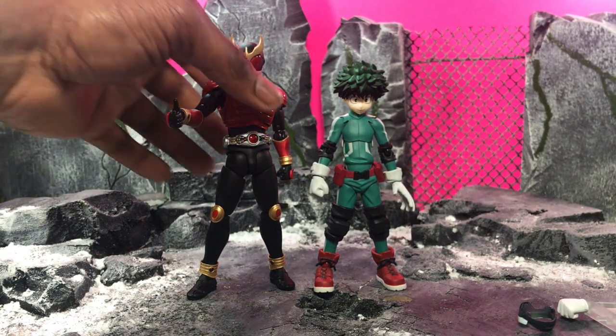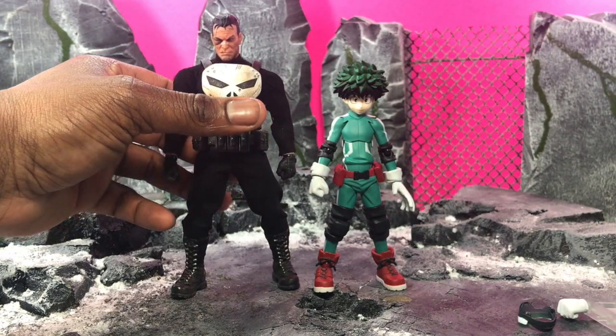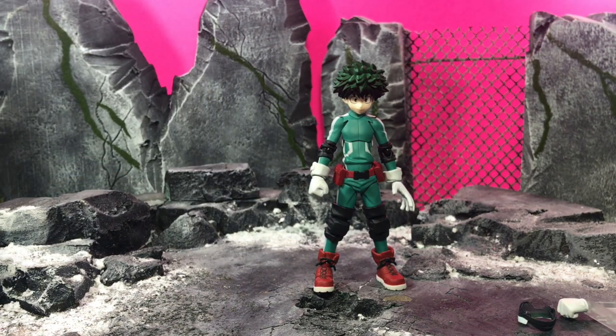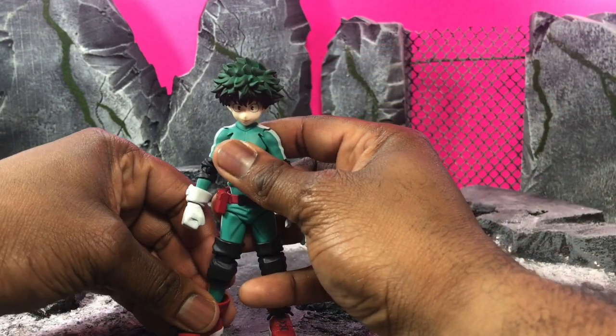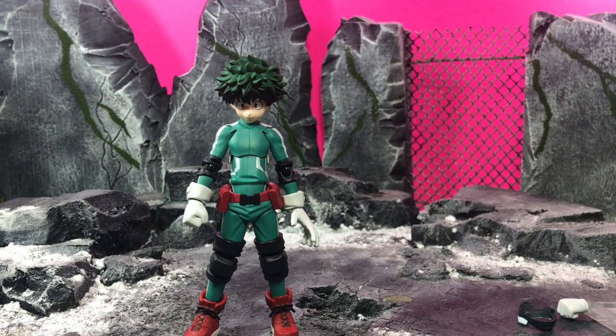Here he is next to an S.H.Figuarts Kamen Rider Kuga, which is already a small figure, but you can still see Deku is tiny compared to him. Here he is next to a Mezco Punisher — still tiny compared to it. Even compared to other types of figures he looks great in scale. He looks accurate and great compared to his manga and anime counterpart.